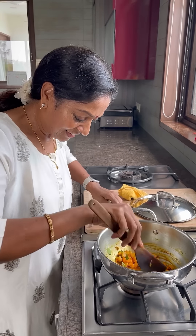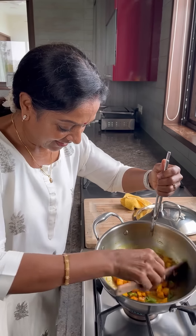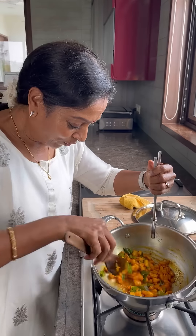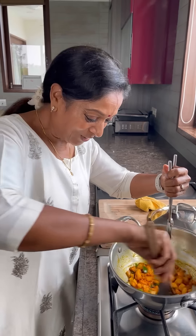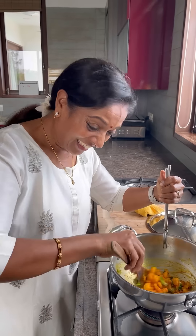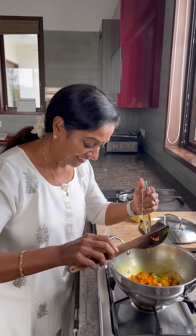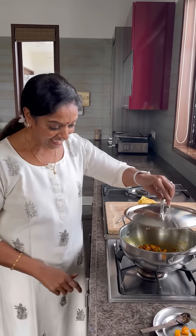Very, very easy potato fry — ready to eat! You can eat like this only, with rice. Switch off the gas.